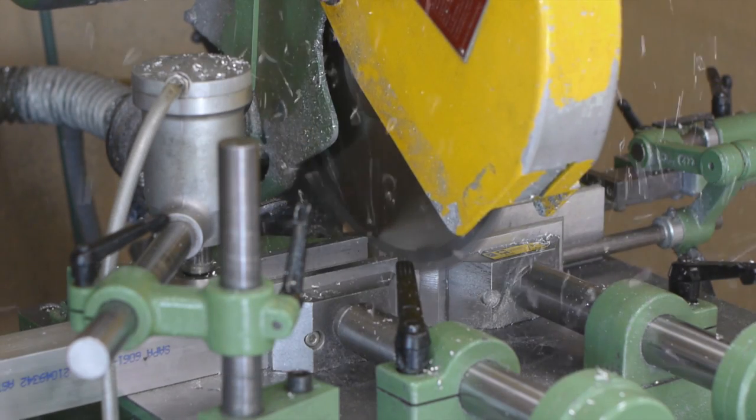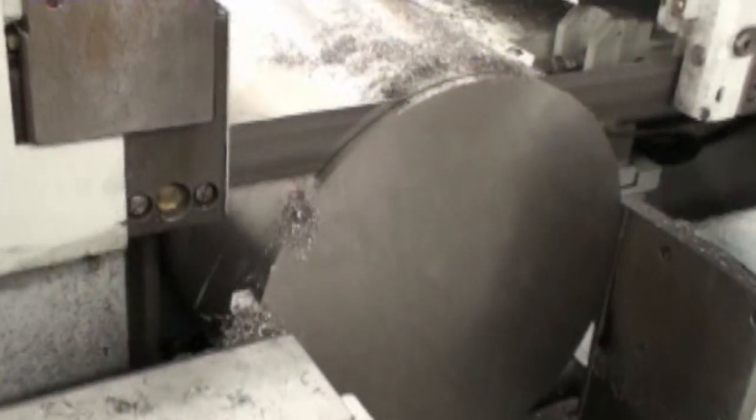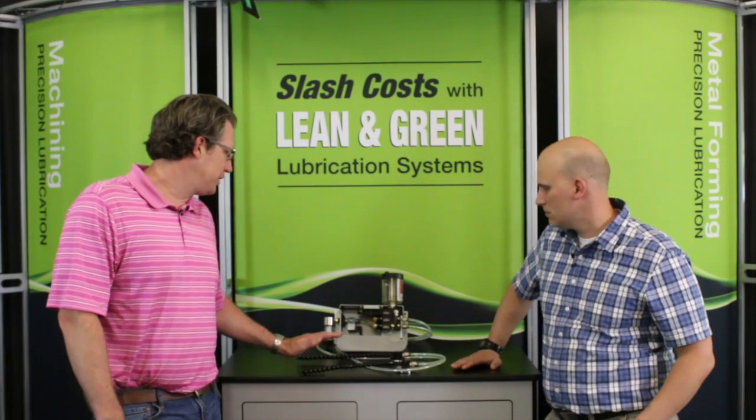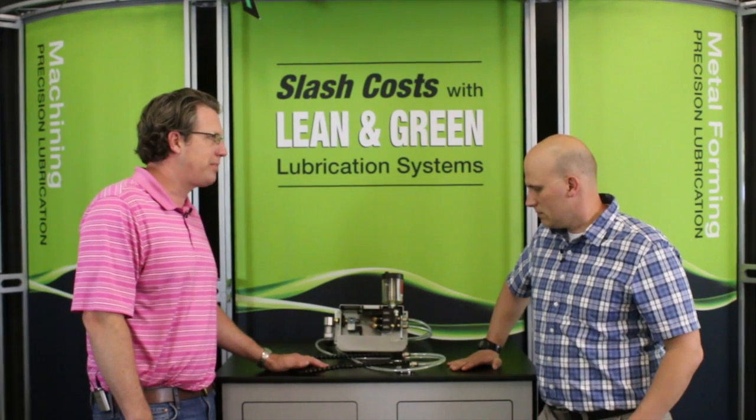Although single channel is less uniform and precise than dual channel, it's still adequate for many applications like sawing where there are no tool changes and the tool takes some time to start. So Nate, being able to separate the fluid from the air really helps create a nice clean spray pattern.